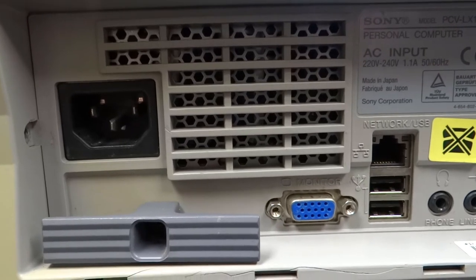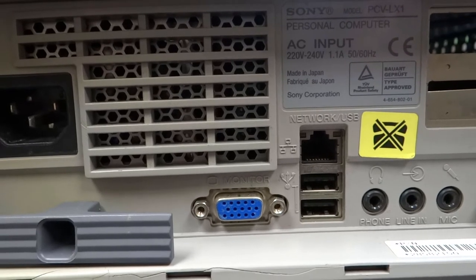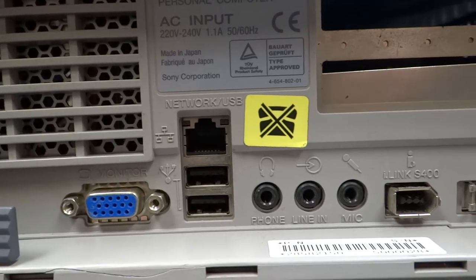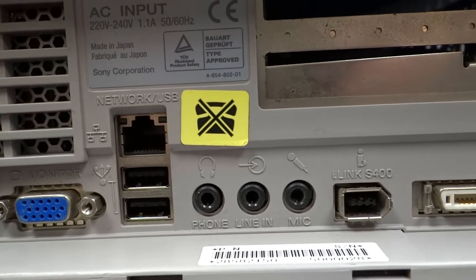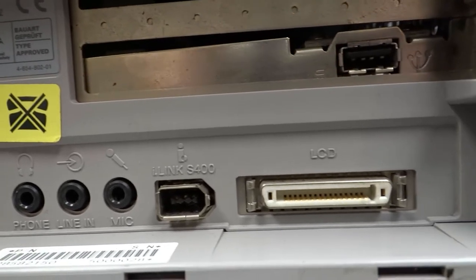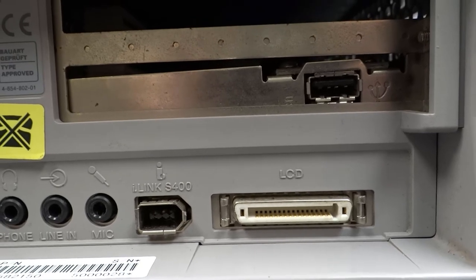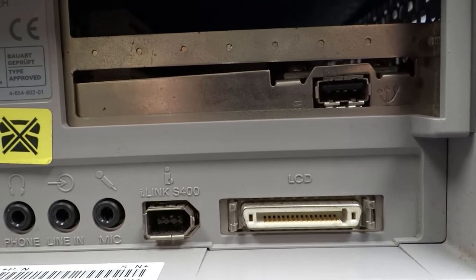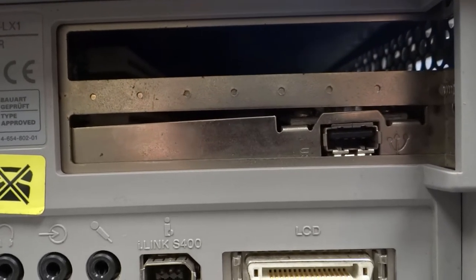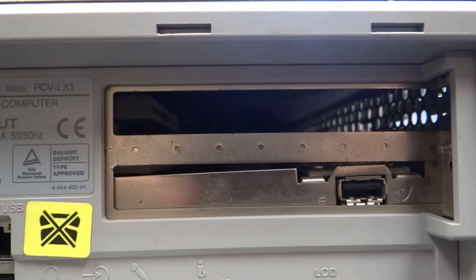Around the back you've got the power supply input, VGA output so it has an on-board VGA card, Ethernet, two USBs, on-board sound card, headphone, line-in, microphone, i-link cable there - that's Firewire. There's Sony's proprietary monitor connection cable that takes sound and picture to the monitor, and back from the monitor will be the PS2 keyboard and mouse. Someone's added a USB card by the looks of it - I don't think it would have come with that. And I need to add a blanking plate there.